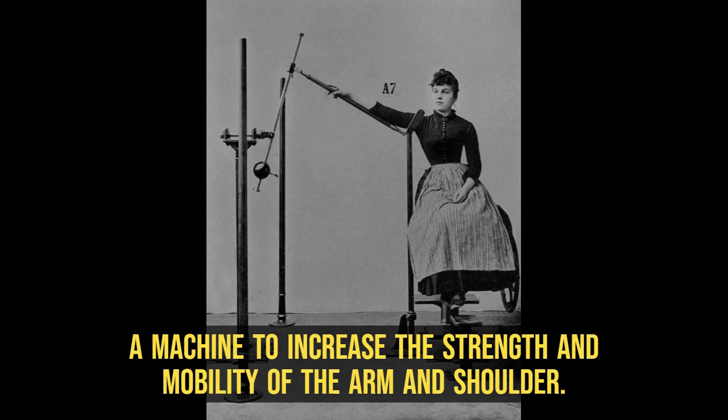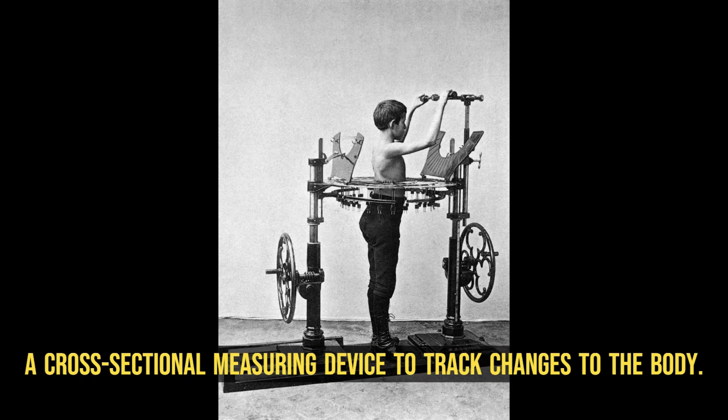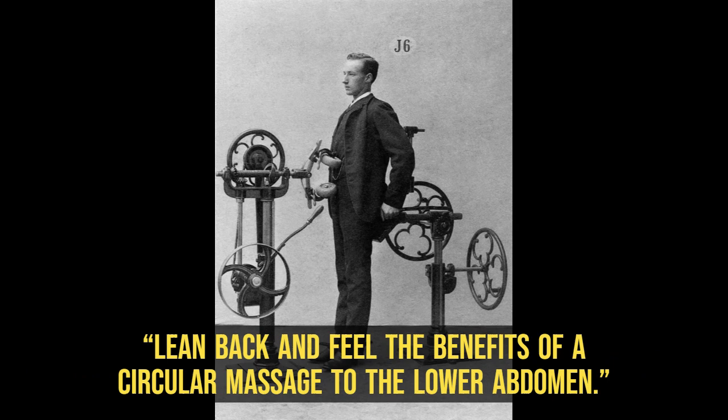A machine to increase the strength and mobility of the arm and shoulder. A cross-sectional measuring device to track changes to the body. Lean back and feel the benefits of a circular massage to the lower abdomen.